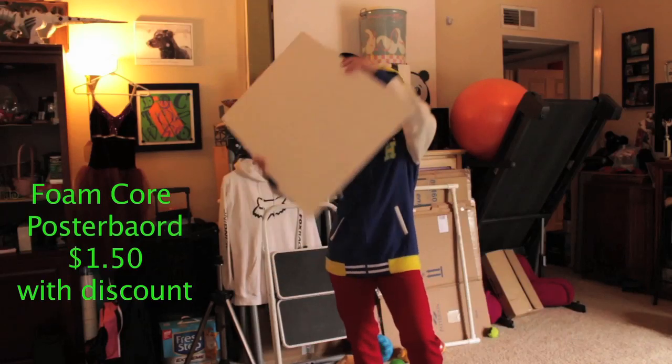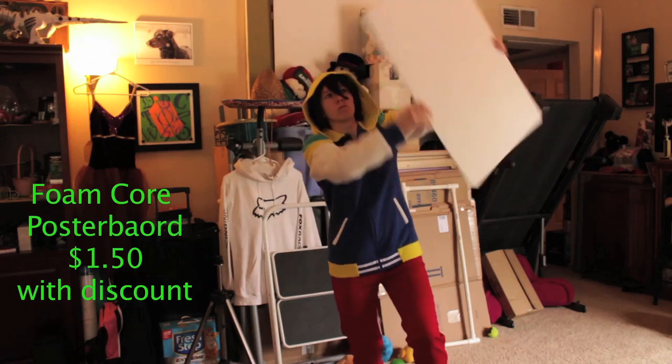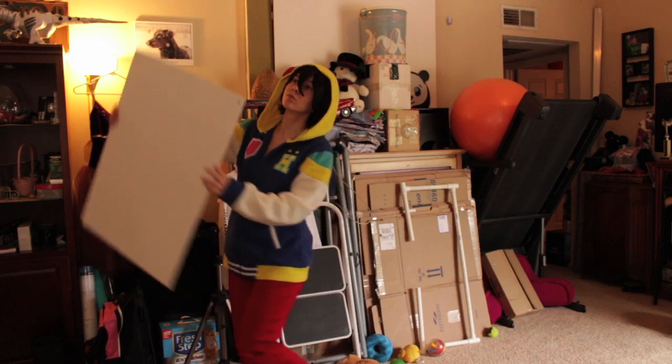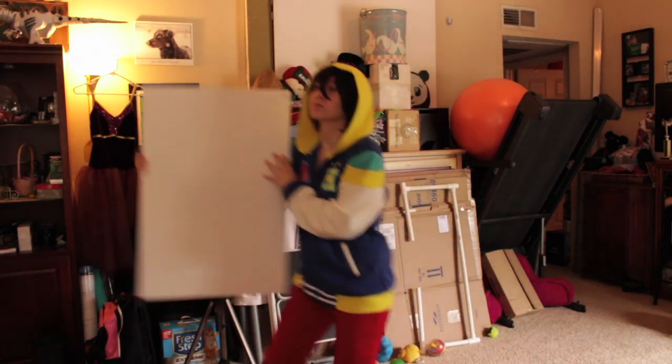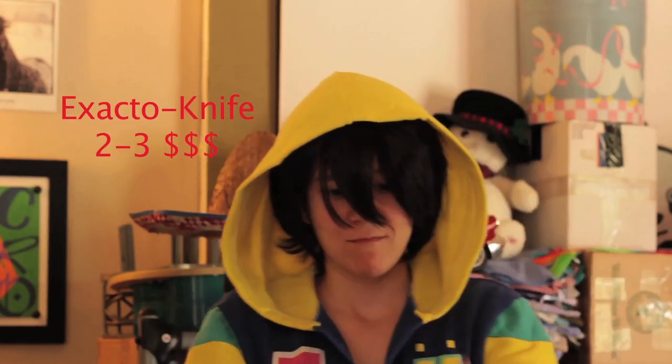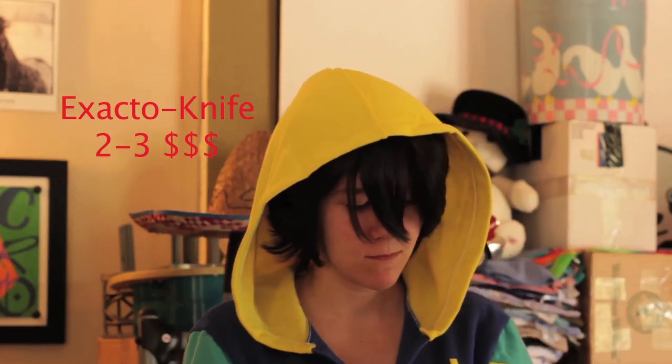First, you're going to need a foam core poster board. I'm not going to lie, I don't know how big this is, but get however big you want. Next, you're going to need an exacto knife. These are pretty cheap, I think only about $2 or $3, especially if you use the coupon at Hobby Lobby, that's going to be helpful. Depending on the strength — I'm not sure what strength you'll need, but I think I got medium.